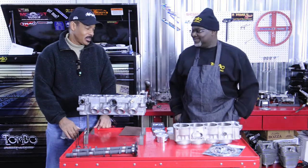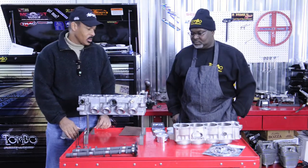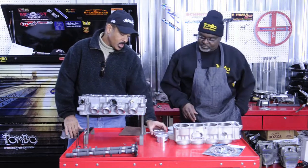Thanks Tom for inviting me. I see you have a lot of parts here today for the engine rebuild — on the Busa 08, I think through 010. Can you tell me what you've got going here and how these parts are related?